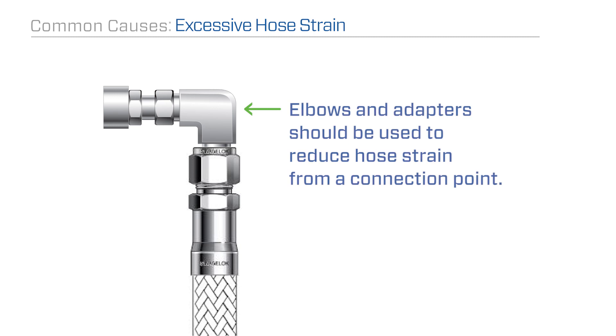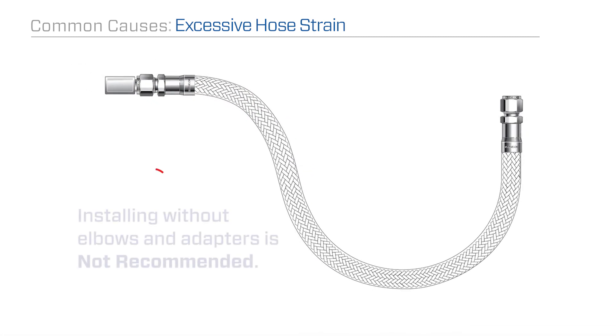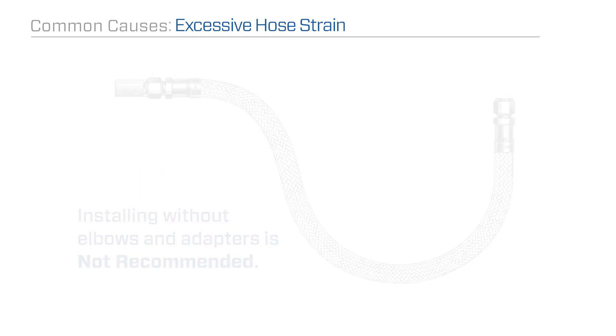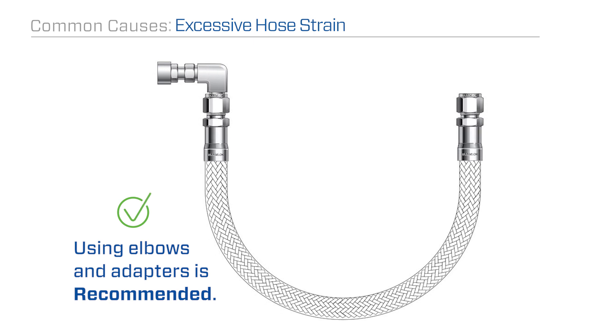Elbows and adapters should be used to reduce hose strain from a connection point. It's common for hoses to be installed without elbows and adapters as a perceived cost savings, but in the long run, eventual hose failure will become much more costly.